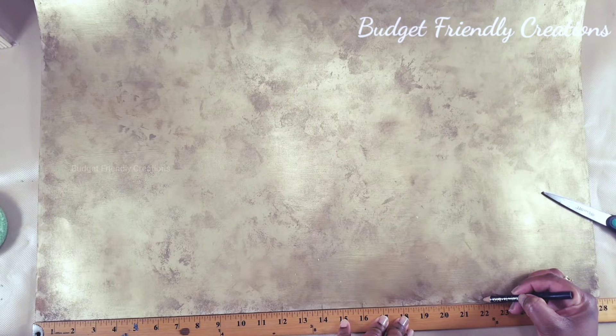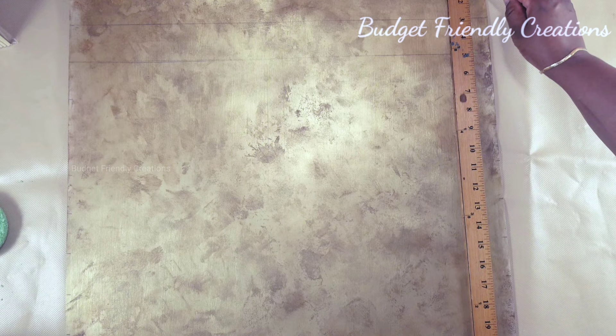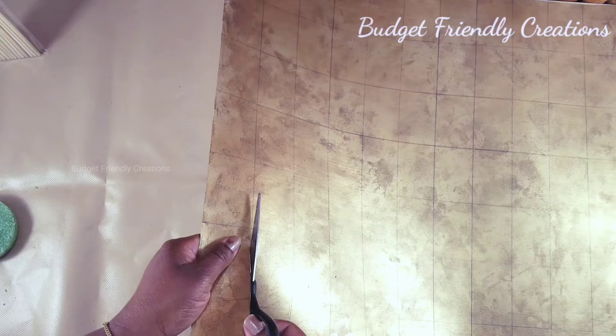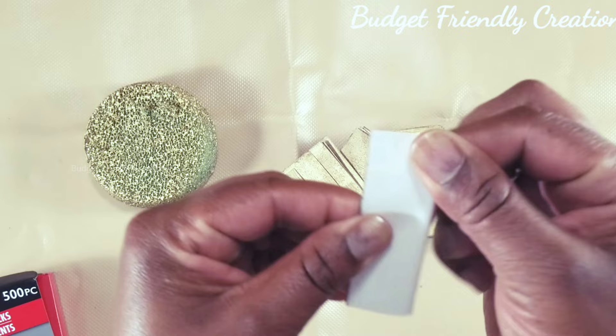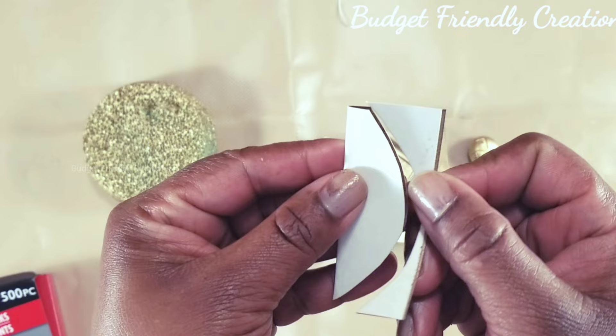Now we're going to measure out our poster board and cut two-by-three-inch pieces. Mark two inches on the long side and three inches on the short side — you'll be left with one inch, just cut that piece off, you won't be needing it. Use a straight edge to join all the points and cut them out with scissors. As you can see, the paper now looks nice and rigid and the Mod Podge added some texture. Now we're going to fold our paper — I'm using scissors to cut out a petal shape, starting at one corner and ending about two-thirds on the other end.